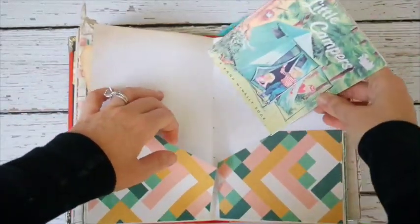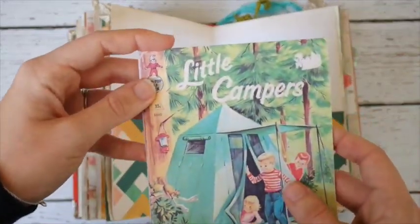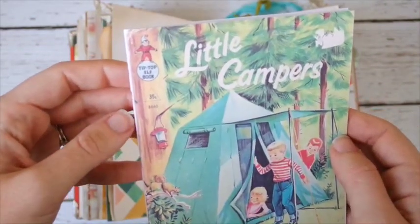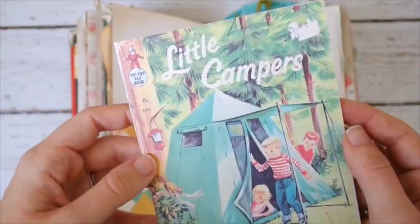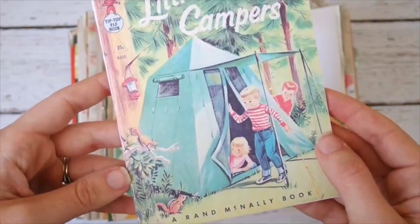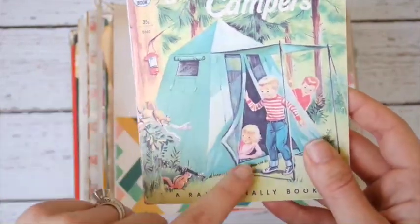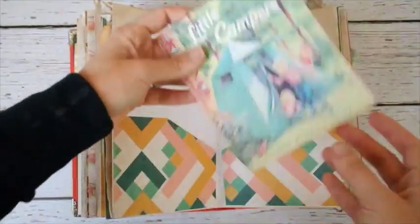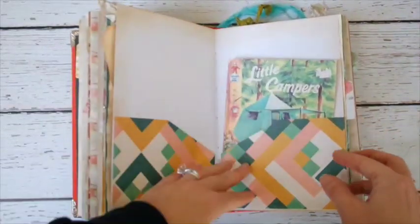Here are a couple of pocket pages and envelopes. I also included the cover of a little book — kind of like a Little Golden Book — that says 'Tip Top Elf Book' but has 'Little Campers' on it, which I thought was so cute. I don't know how many kids you have, Jessica, but I made it into a little booklet filled with graph paper. The kids could draw in it if they get bored, or you could use it for extra journaling.